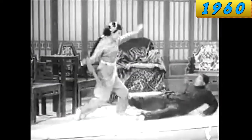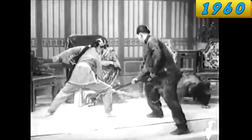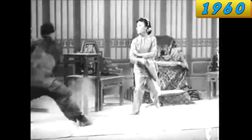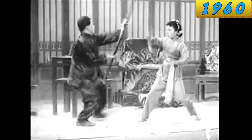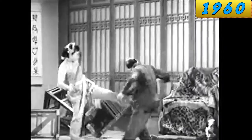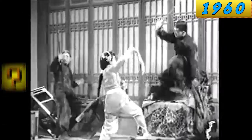Hong Kong fight scenes weren't always this natural and realistic looking. In the 1960s, fight scenes looked like this. Still much more entertaining than a western-style barroom brawl, but it definitely leaves a lot to be desired. Most noticeable is that nobody looks like they actually want to hurt anybody, which is kind of the point of a fight scene.